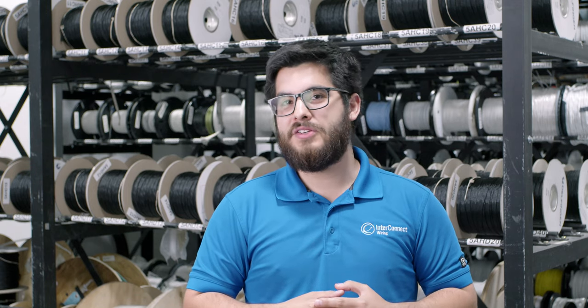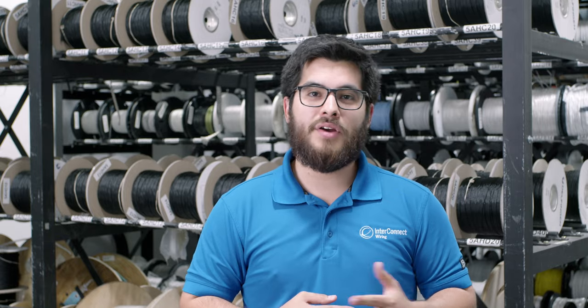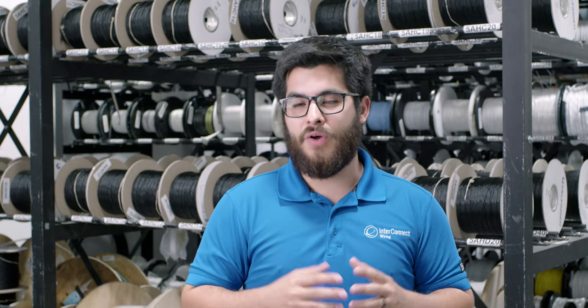Hi, my name is Mailek, and I'm the training manager for Interconnect Wiring, where connections matter. Today we'll be looking at our wire storage room and how they preserve all of our wire.